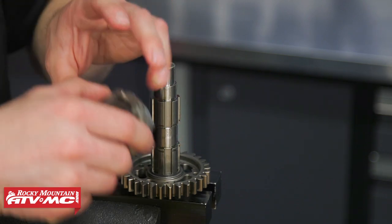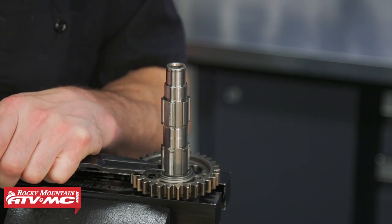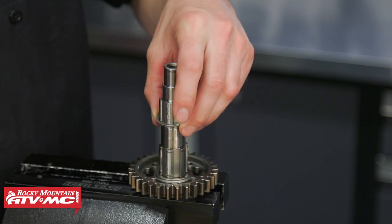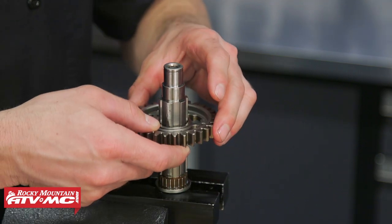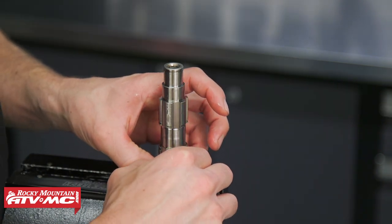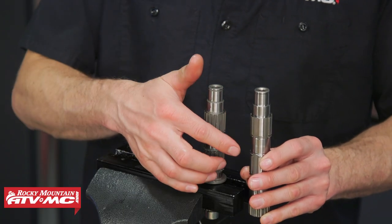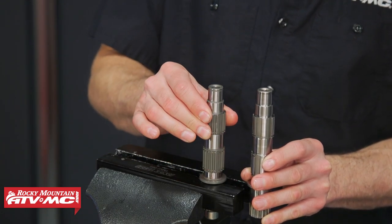Now that we've removed our 2-4 slider, this is as far as you need to go if you have a 2016 to 2018 bike, and you can go ahead and skip to reassembly. But for the 2019 and newer bikes, you're gonna need to completely disassemble this shaft. The next step is to remove the snap ring and the washer, then remove the second gear — be real careful with this bearing; you don't want to break that cage. So right here we have our new counter shaft. You can see this older one has the wider splines — that's why we had to switch to this other style of counter shaft.